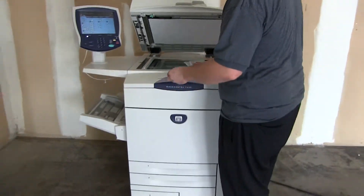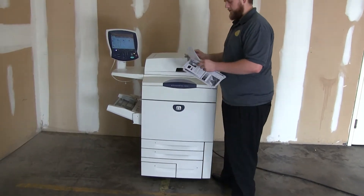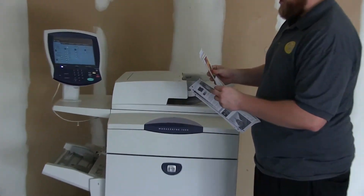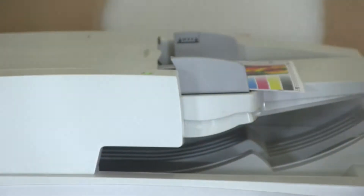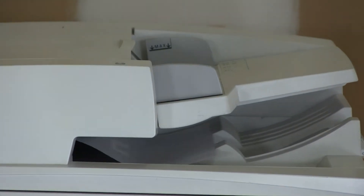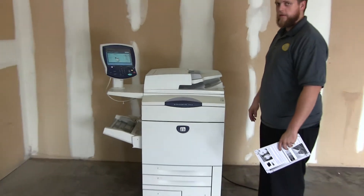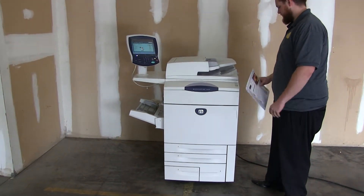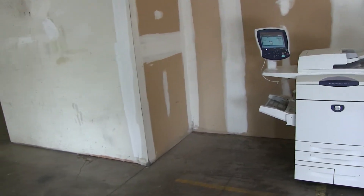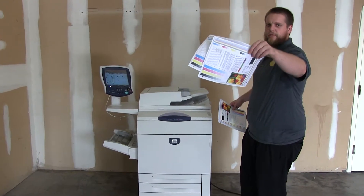Now we'll go ahead and test out the document feeder on this machine. Here we have our three test copies — go ahead and place them in the document feeder face up. Now you can see the document feeder is working properly. And here we have our copies with the document feeder.